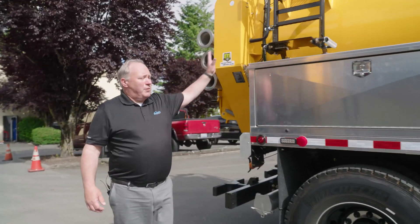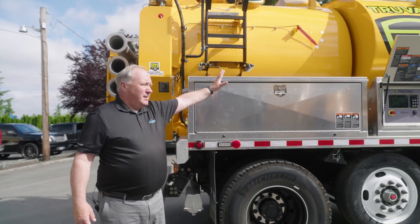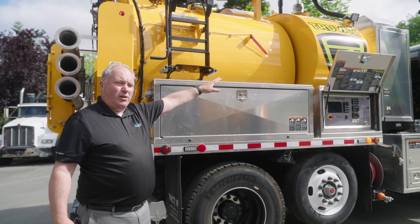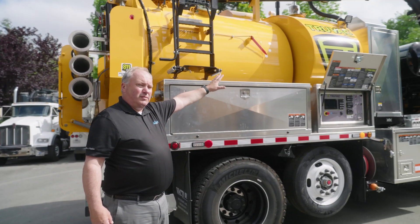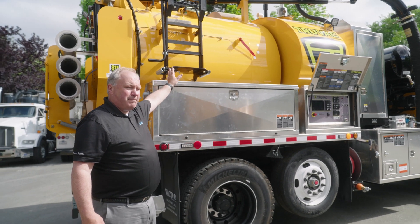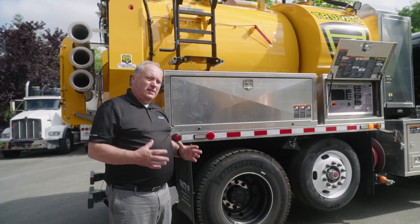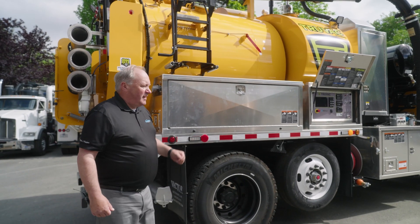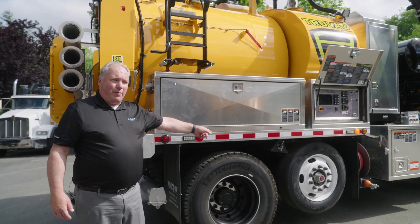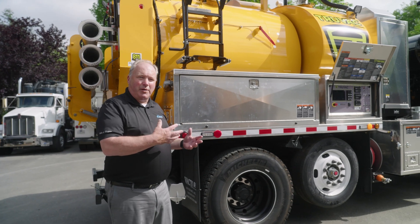This debris body is a short one — it's a six yard. It has a water tank on there as well, with 600 gallons of water in the forward tank. The back is the six-yard debris body. It's a smaller configuration since Seattle's streets are tight, which is why they want a nice small truck. The chassis they picked has a drop axle, which allows for more weight-carrying capacity when you have your debris body full.